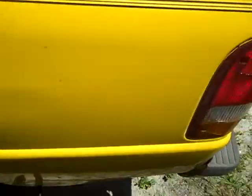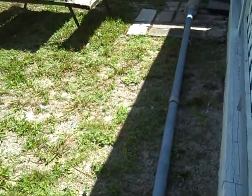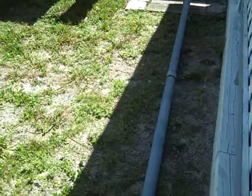I took this flag pole down. It's about 30 feet long. I'm going to take the angle grinder and cut it up. It's heavy galvanized steel.